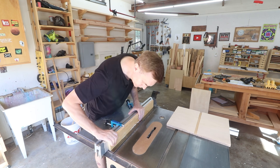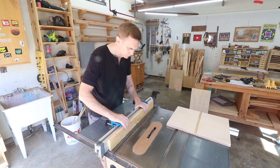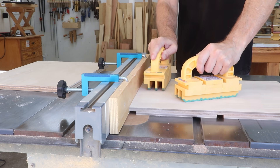I'll attach this sacrificial fence to my rip fence for cutting a rabbet around the edges of these pieces. That just lets me run this all the way over to the blades without damaging my rip fence.